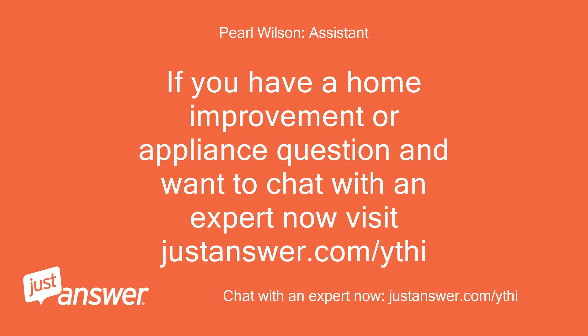If you have a home improvement or appliance question and want to chat with an expert now, visit JustAnswer.com/YTHI.